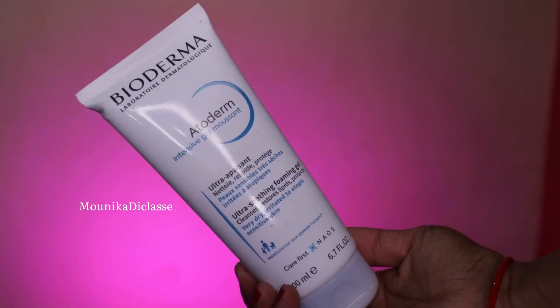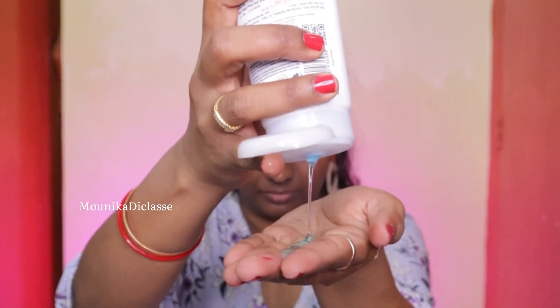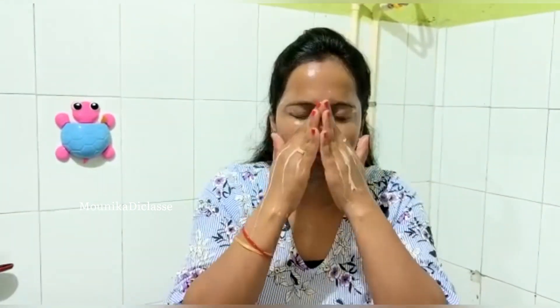For the second step I'm using Bioderma Atoderm Ultra Smoothing Foaming Gel. It really cleanses the face very well. This gel has a water-like consistency. I've used this face wash and it doesn't need double cleansing, because if there's a little bit of makeup remaining, it removes it entirely.